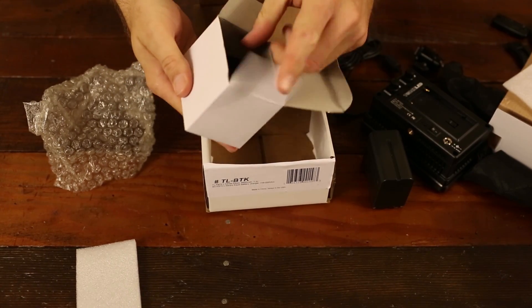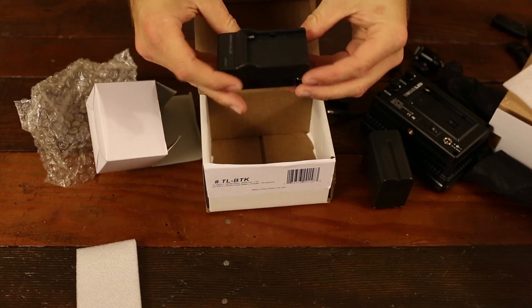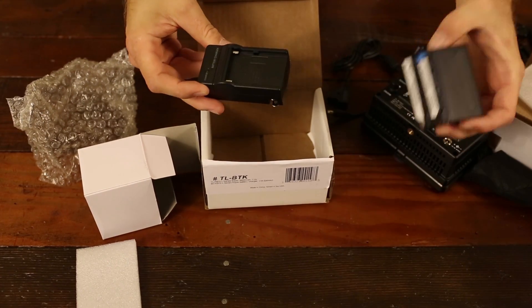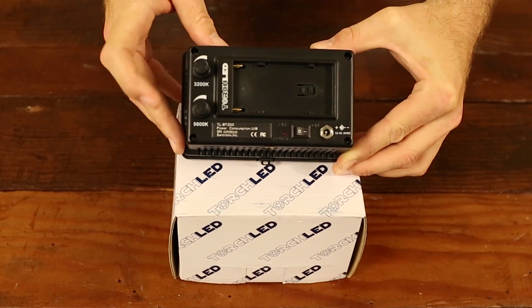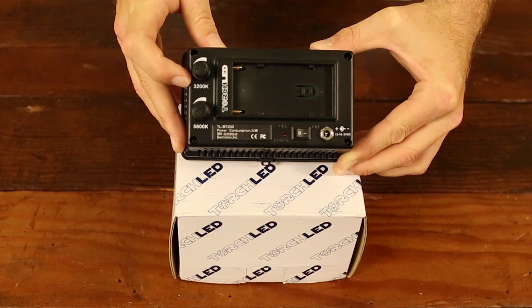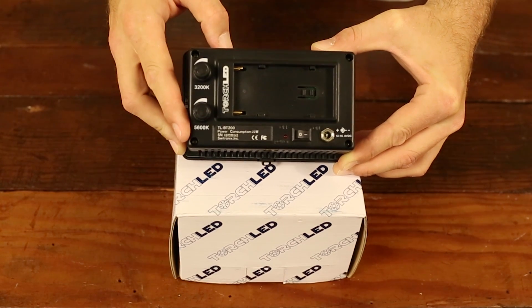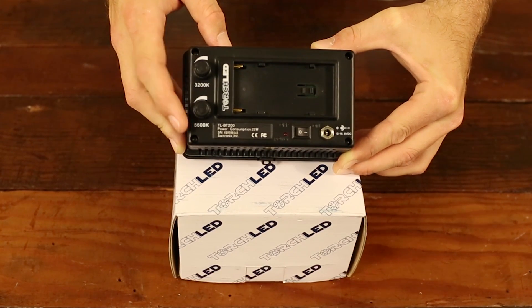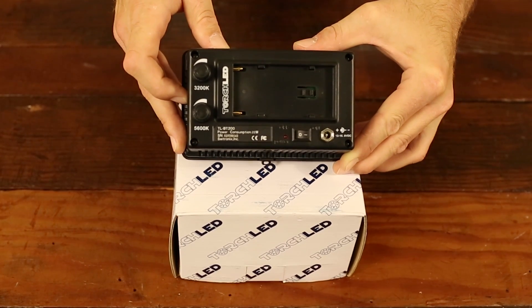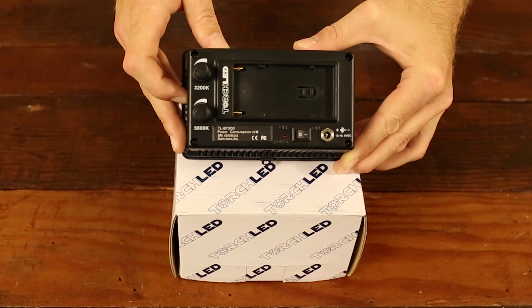Opening that box reveals the battery charger — a standard charger for the 6600 milliamp hour battery. The Torch LED has two dimmer switches on the back: one for 3200K light temperature and the other for 5600K light temperature.